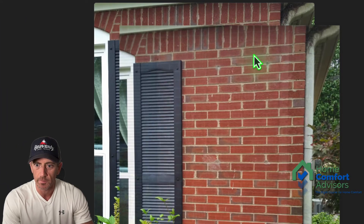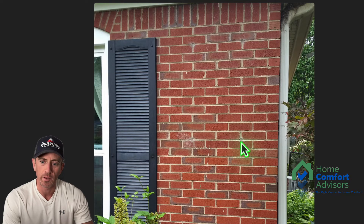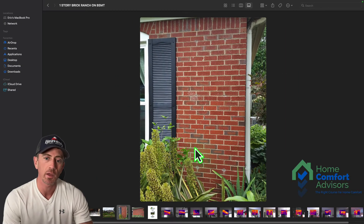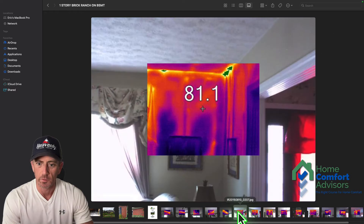This is what the exterior of the house looked like. You can see some smaller holes here — these are where the foam was injected through the mortar grout between the bricks. It looks like they did roughly one, two, three injection points per wall cavity where they could. But obviously, where there was a shutter, that area behind the shutter was not addressed.